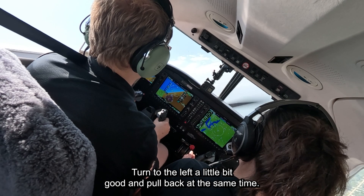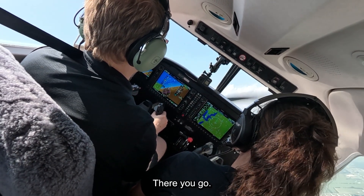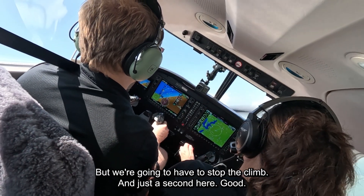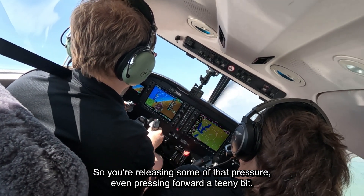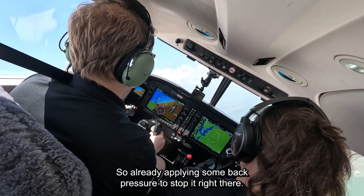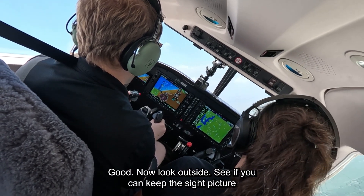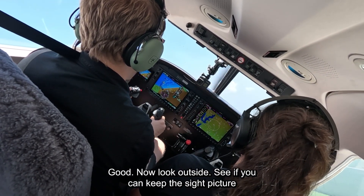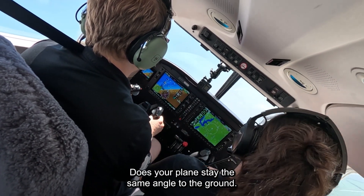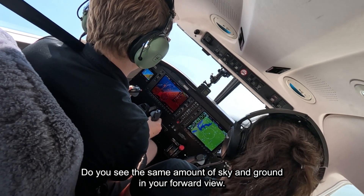Turn to the left a little bit — good — and pull back at the same time. There you go, so it's climbing and we want that, but we're going to have to stop the climb in just a second. Good — releasing some of that pressure, even pressing forward a teeny bit. Now it's going to try and fall out of it, so already apply some back pressure to stop it right there. There you go — good. Now look outside and see if you can keep the sight picture looking the same — the plane staying the same angle to the ground, the same amount of sky and ground in your forward view.